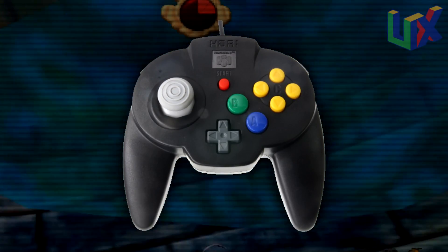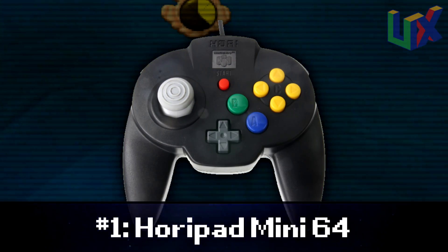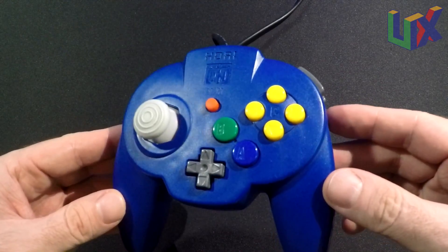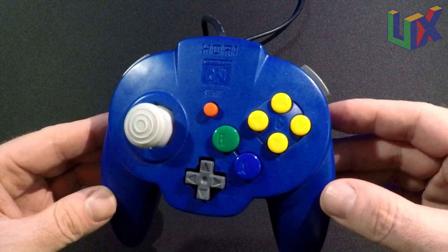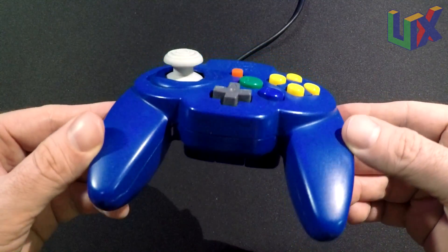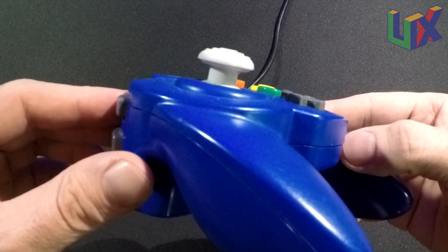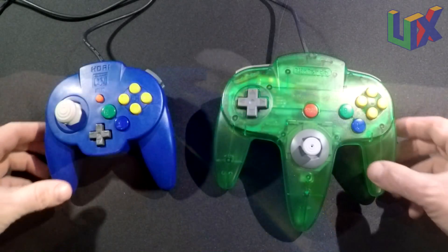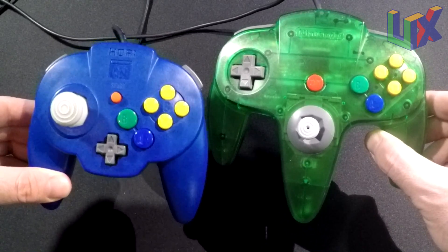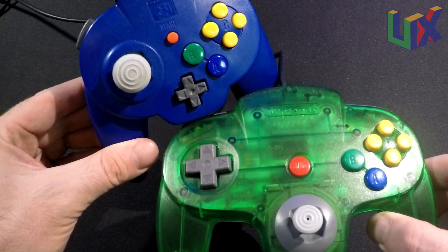Number one — the best controller in my opinion — is the Hori Mini. It's best for longevity, accuracy, and reliability, and has one of the better analogs. I don't have to slow down my inputs like with some other controllers; I can go full speed and it registers. The analog is thick and doesn't flop around at all. The controller itself is a little small compared to an original — about two-thirds of the size — and the D-pad reflects that smaller size.